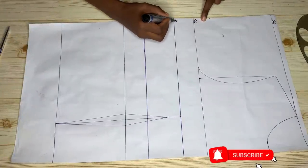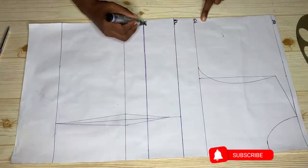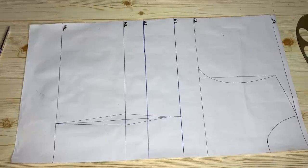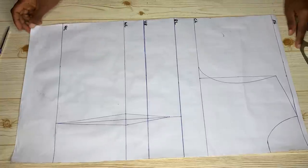So as you can see, this is the chest line, this is the bust line, this is the under bust line, here we have the waistline, and then this is our hemline which is the full length of our top.